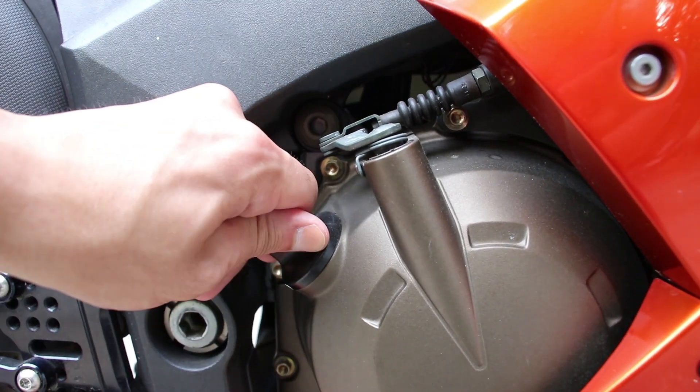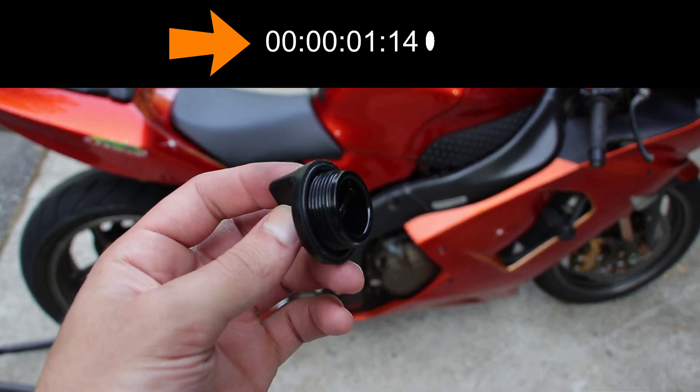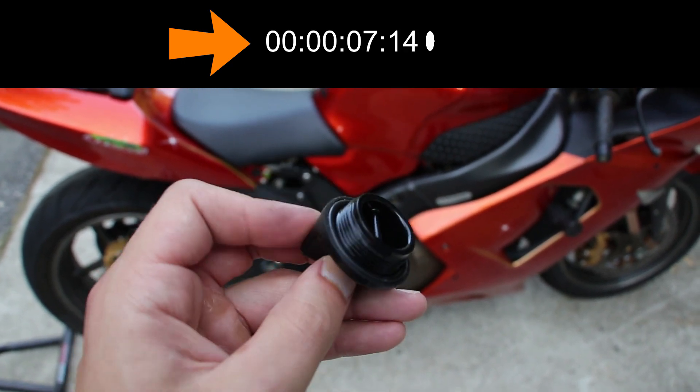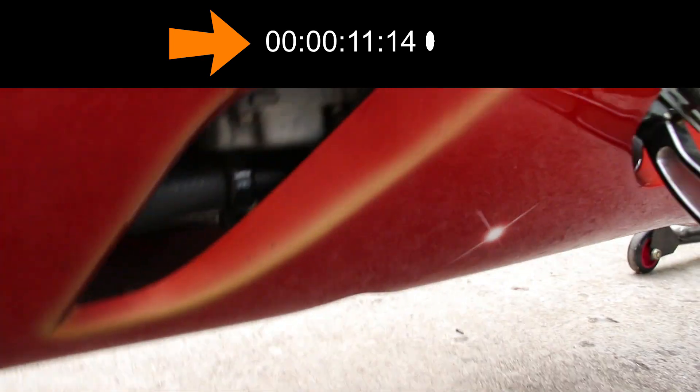Go ahead and remove the oil filler cap. This oil filler cap does have a rubber O-ring around it that you are supposed to replace when changing the oil. Also when putting it back in, you're going to want to apply a small amount of oil around this O-ring.